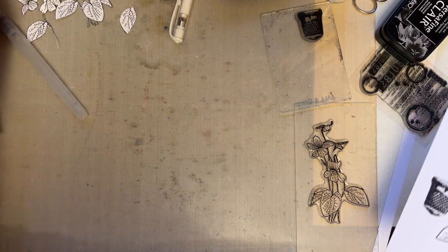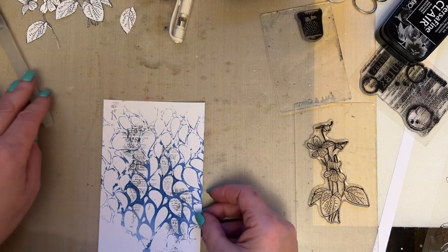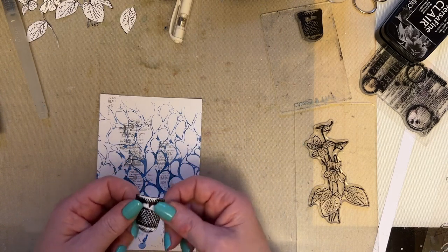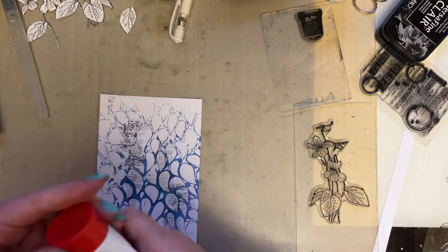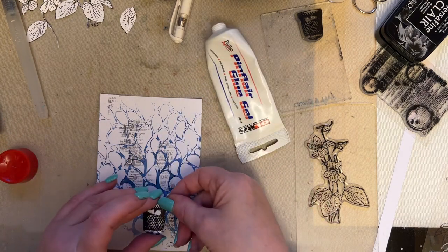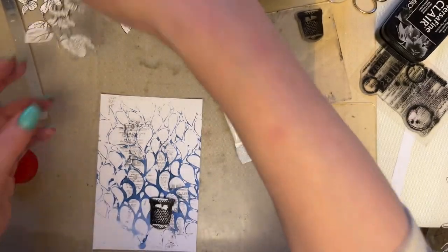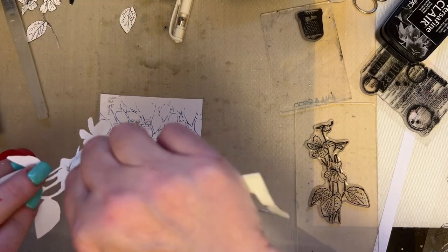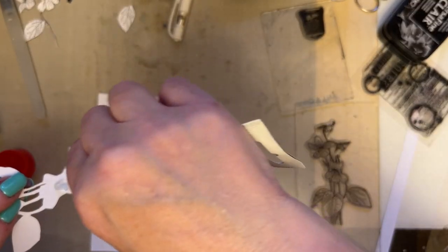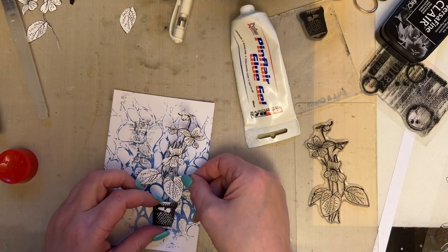Then what you do is you lose your background that you've just created because you can't find it anywhere — because you put it on one side, right! So I'm going to place my little thimble down first. Don't give it too much dimension — remember it's got to go into your little journal. So I'm just going to stick maybe two of the flowers; I don't need to stick it all down because I like some movement.